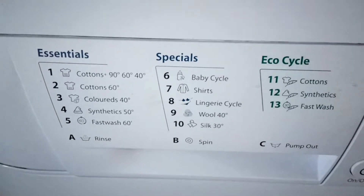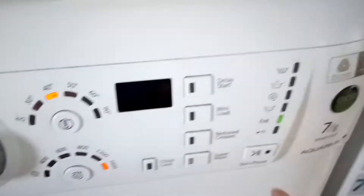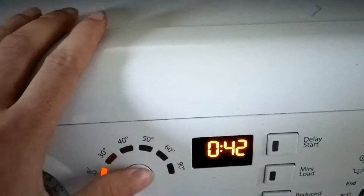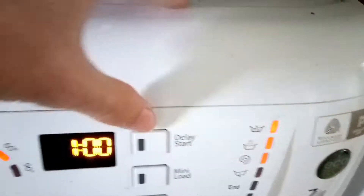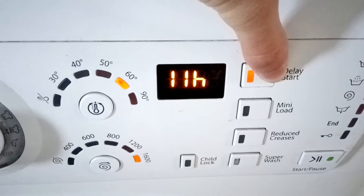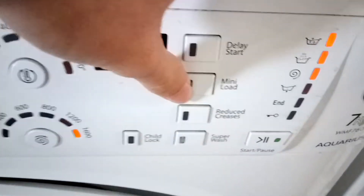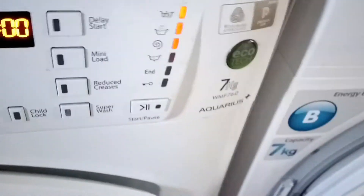Your on/off button, then you have to reset by doing that sometimes. Dial, temperature button, spin speed button, delay start which goes up to 24 hours. Mini load — which can't have on that program — reduce creases and superwash, and obviously the start button.